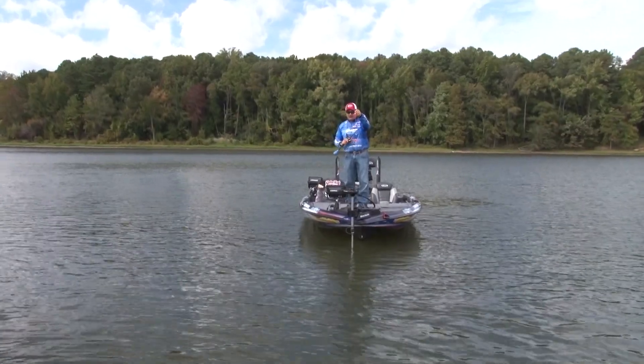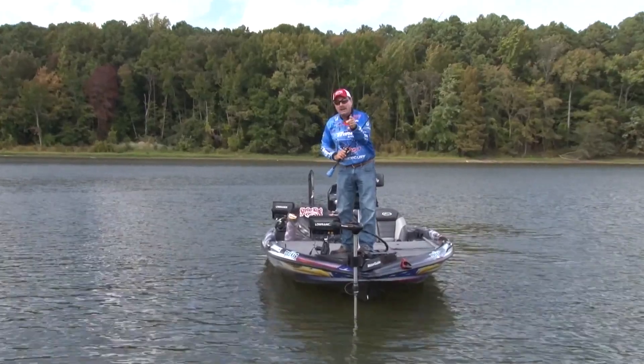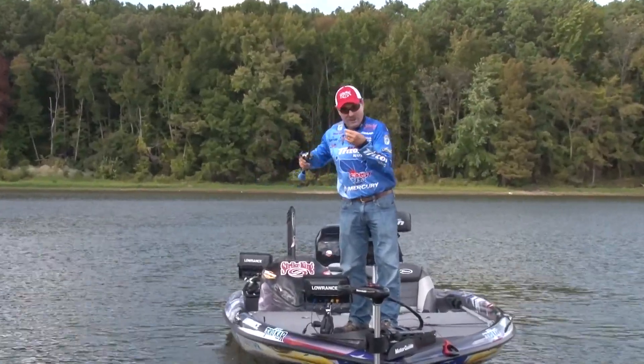All that works together to make this the best lipless bait you can buy, and a great bait to have on year-round — the Red Eye Shad.